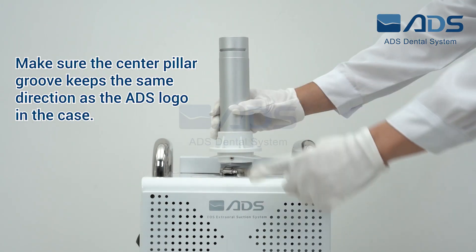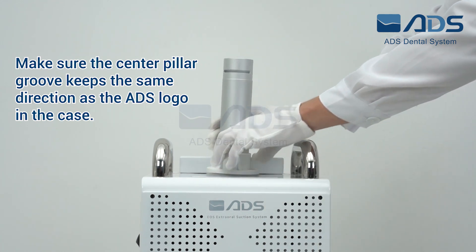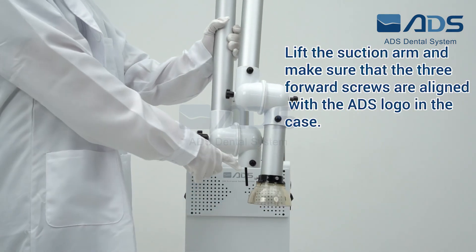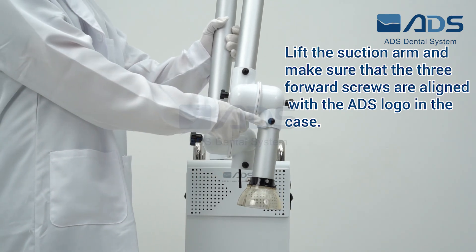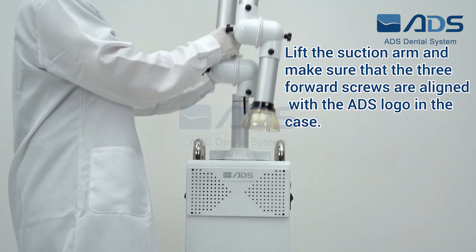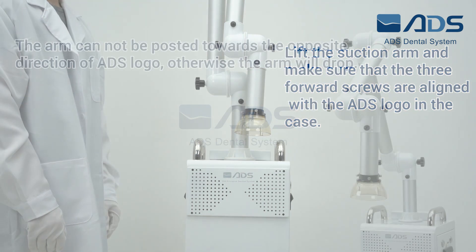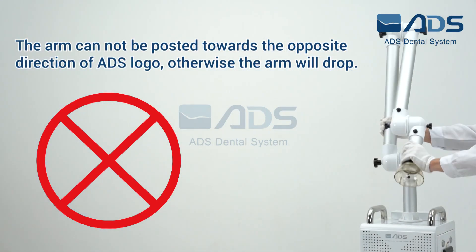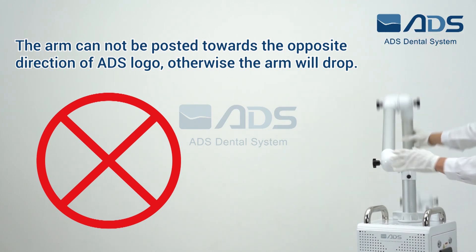Make sure the center pillar groove keeps the same direction as the ADS logo in the case. Lift the suction arm and make sure that the 3 forward screws are aligned with the ADS logo in the case. The arm cannot be rotated towards the opposite direction of the ADS logo, otherwise the arm will drop.